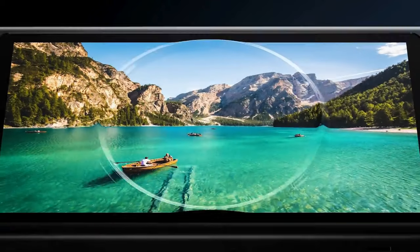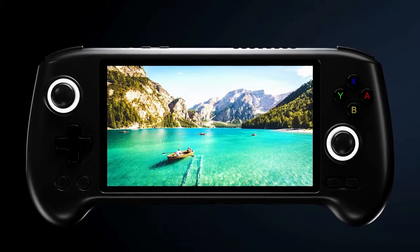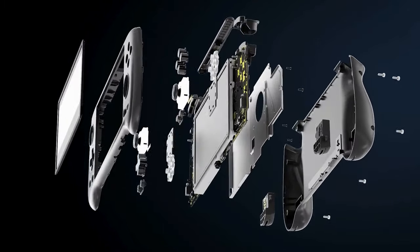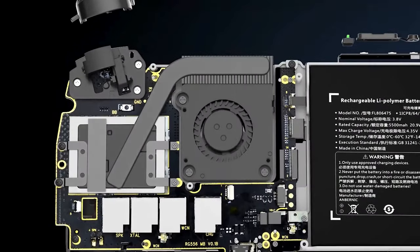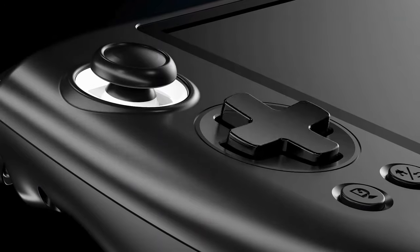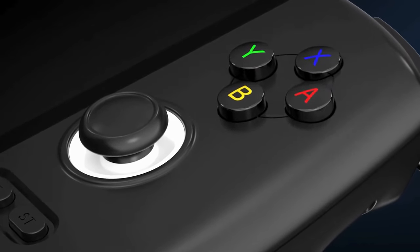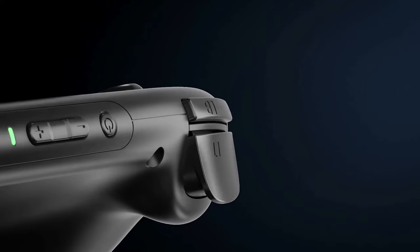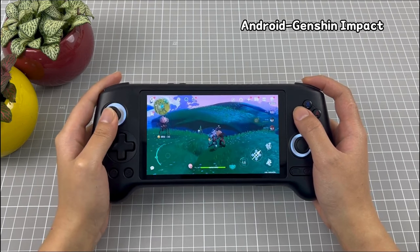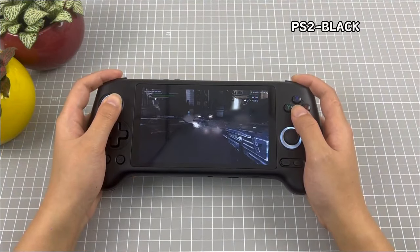In contrast, the RG 556 adopts a more traditional widescreen format, appealing to users who prefer a larger display for modern PC gaming experiences. In my opinion, it is also better suited to streaming from your Xbox, PlayStation, PC, or from cloud gaming services. The 5.4-inch screen offers ample real estate, making it easier to read text and appreciate graphical details. I also think native Android games like Genshin Impact just look better on the 556 as well — the bigger screen and widescreen format really complements them.